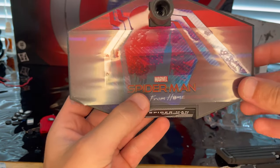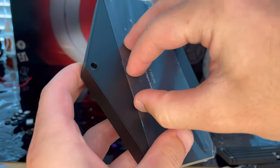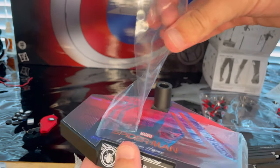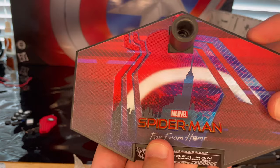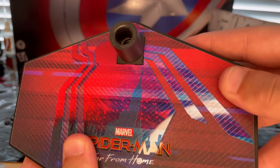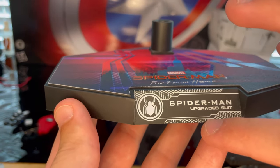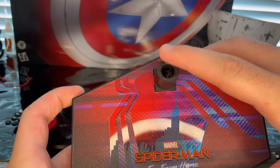You get a display stand with a nice Spider-Man logo on it. Let's peel off that plastic — very satisfying. You get a picture of New York City with the Spider-Man Far From Home logo shining across it. The stand has nice texturing that seems to give it a grip, with lines going through it. On here you get the Spider-Man logo with the Spider-Man Upgraded Suit detailing and a little port hole — it's a hexagon — for the stand connection.